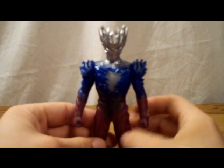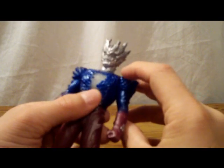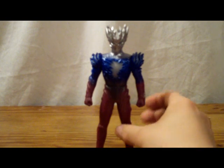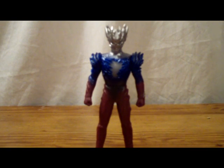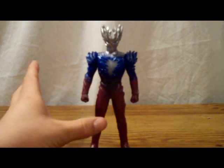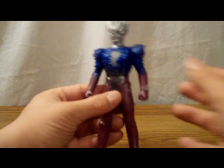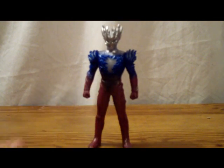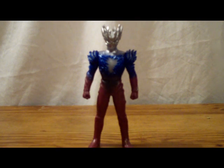Articulation is basic — just the three basic points for an Ultraman. Arms rotate 360, as does the torso, and that's it. When I was buying this I kind of expected a few more articulation points. But it's just an Ultraman — it's going to have the same basic points as every single other one that's ever been made by Bandai.